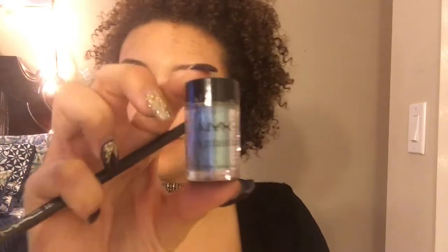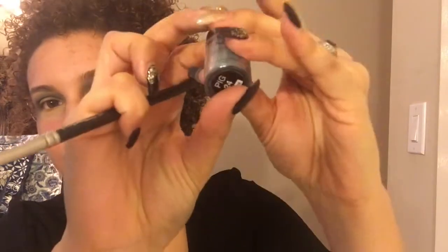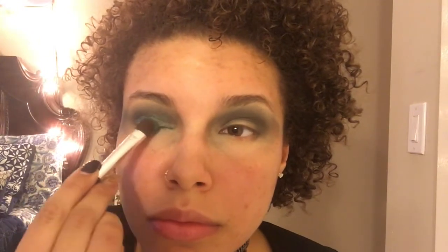We're going to use this NYX pigment — it's absolutely beautiful, it's number 24. We're going to take a flat brush and use our primer water to make it just a tad bit damp so it can pick up the pigment better. In the empty spaces of our eyelids, we're going to dab that color all over. Spread that blue pigment color everywhere.